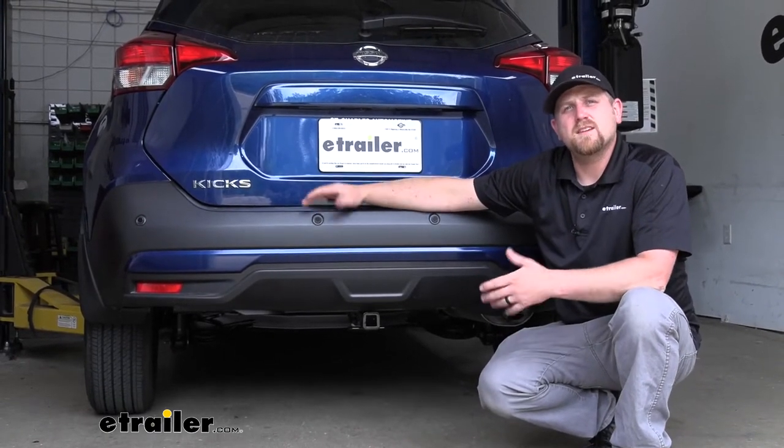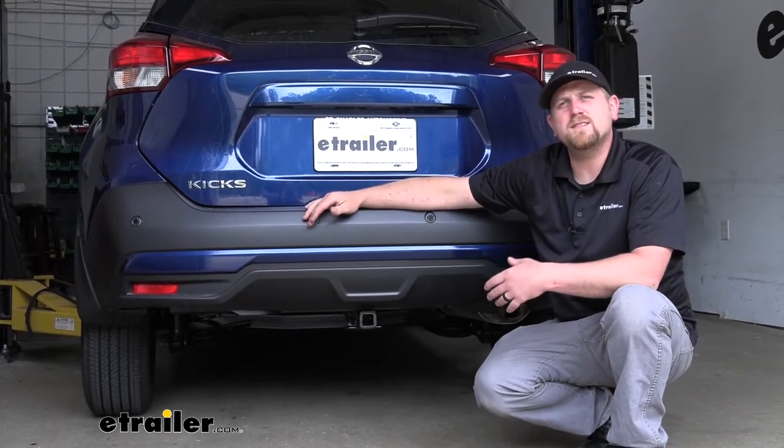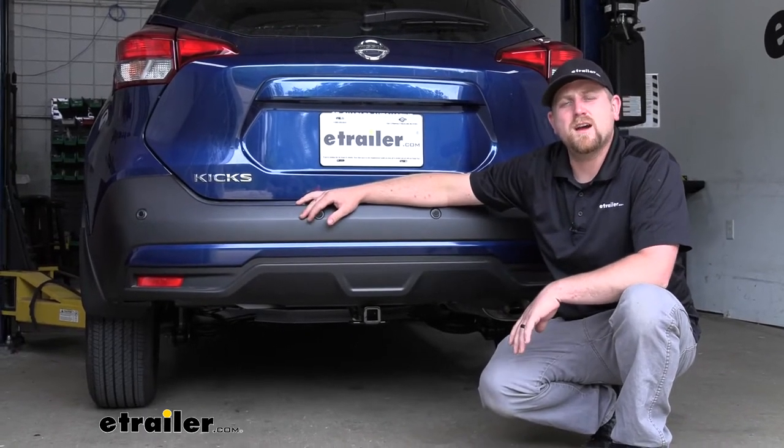At the end of the day, the hitch is going to get the job done, and in my opinion, look the best too. As far as the installation goes, it's really not too bad — a little time consuming, but for the most part everything's relatively easy to get to. Let's go ahead and put it on together now.